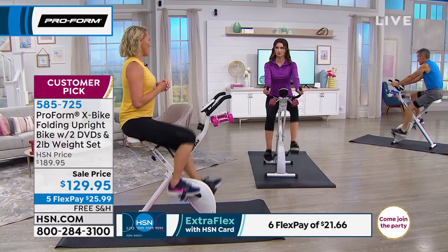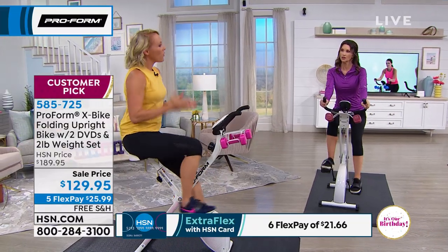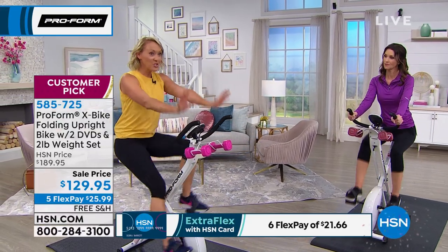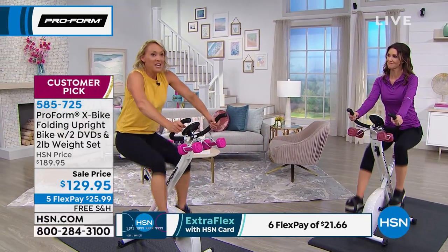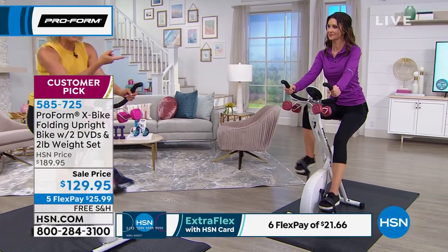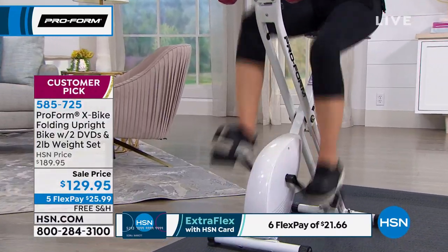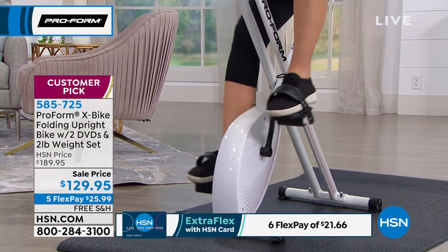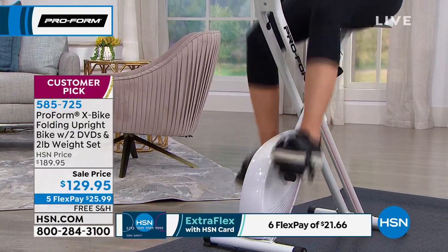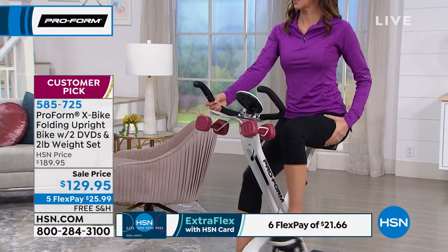A lot of people don't work out because we overcomplicate it. When you get on the X-Bike, you sit down, grab the handlebars, start riding — it's intuitive. You can say 'I have a little more energy today, let's go faster,' or crank up the resistance through all eight levels. You can also back-pedal — it's super smooth and I feel it more in my glutes. Silent magnetic resistance means it's very smooth front and back, and very quiet.